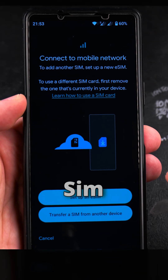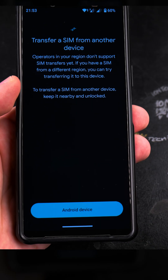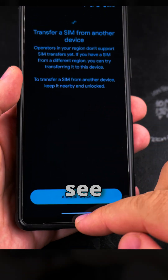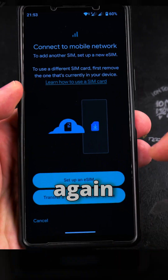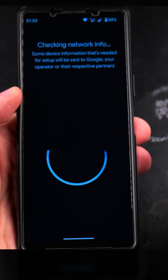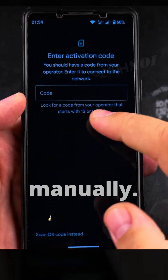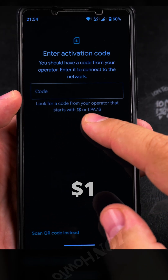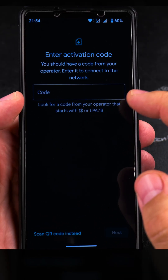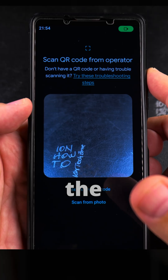Let's begin. I press on Add SIM, and here I have the option to transfer eSIM from another device or set up an eSIM. I will choose transfer from another device — you can see there's an option for Android, but there is no option for iPhone. So I press Add again and tap Setup eSIM. Now you need to scan the QR code, or you can enter the code manually. You look for a code from your operator that starts with LPA colon $1. I will choose Scan QR Code — it's much easier to scan the QR code.